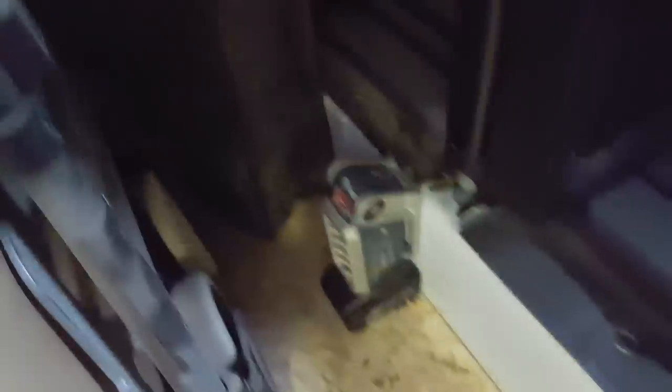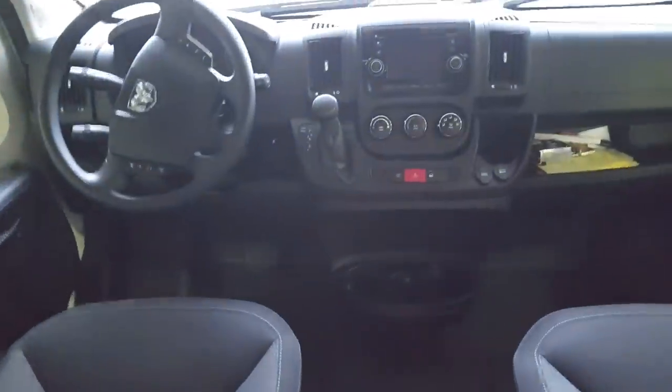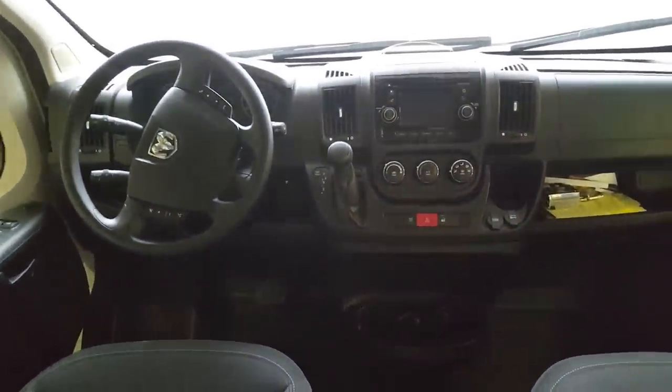Behind the driver's seat we've got a little fold-up two-wheel cart and jumper cables. There's also a Bosch LED flashlight - easy to grab, quick, useful. It's got little magnets on it that keep it in place so it doesn't slide around.